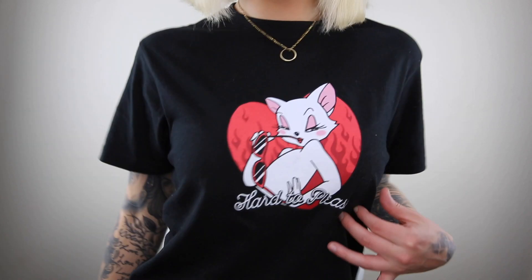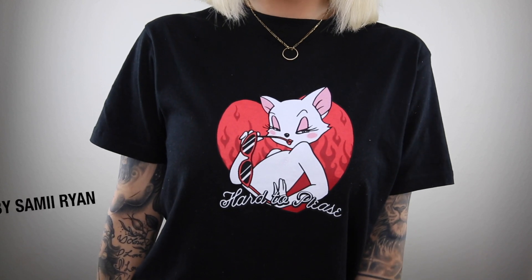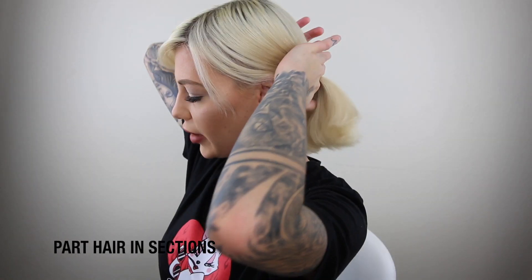First things first — check out my t-shirt, 'Hard to Please.' This is from By Sammy Ryan, check it out online. So the first thing I'm going to do is part my hair — I have to do my hair in sections.